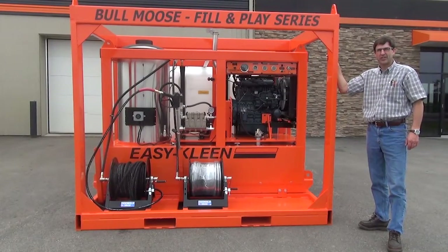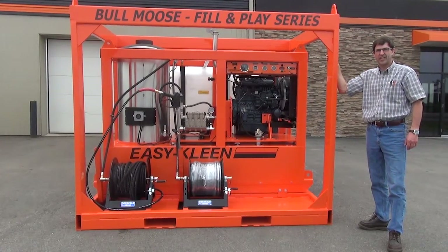Hi, I'm Brad from EZClean. Today I'm going to give you a quick overview of one of our Bull Moose skids with a 630 fill and play option. This is our model EZO 5010D: 10 gallons a minute, 5,000 psi, diesel driven, oil fired, high pressure cleaning system equipped with a 100 gallon fuel tank.